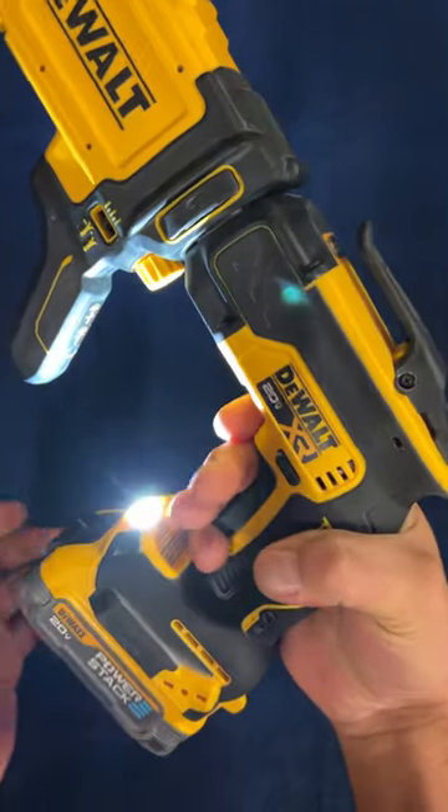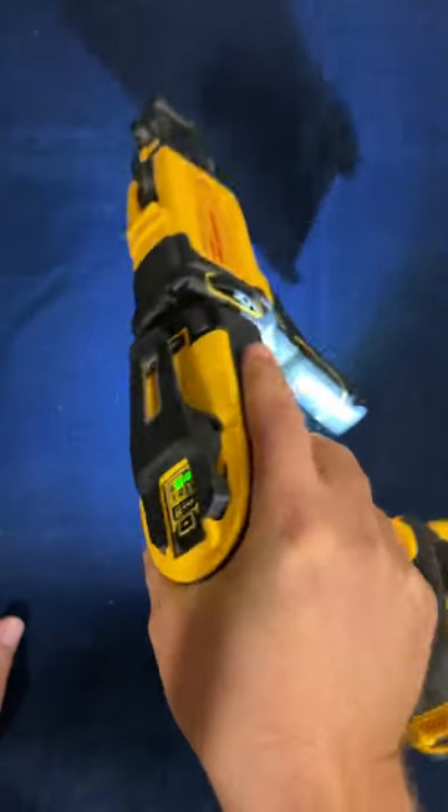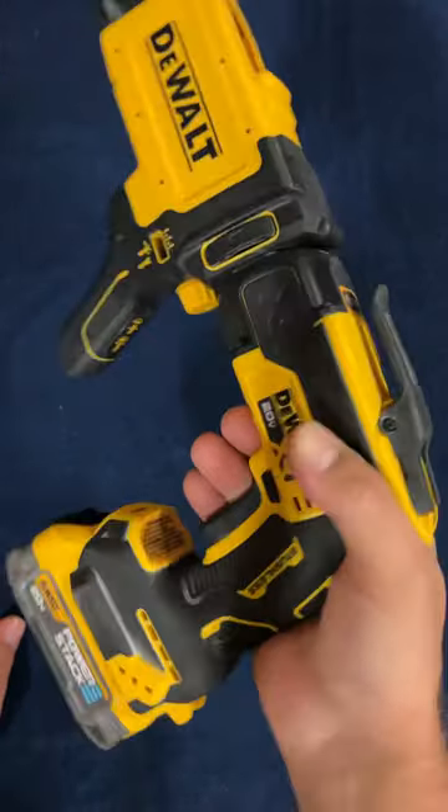It's a smaller handle so I can't even get my four fingers in here properly — you have to hold it like this. Other than that, this is such a nice gun. Good job, DeWalt.